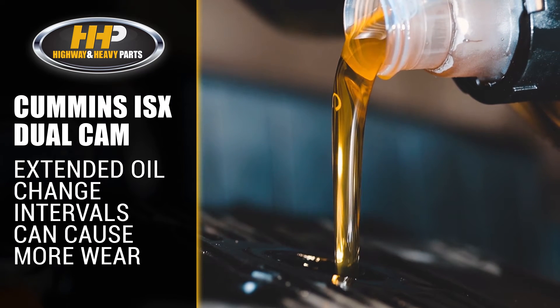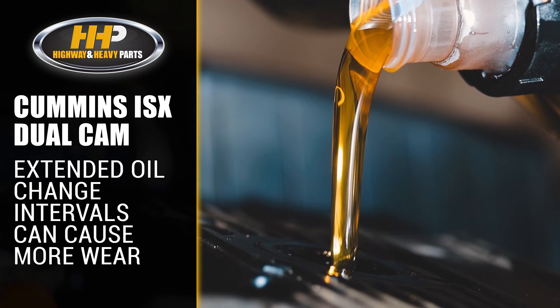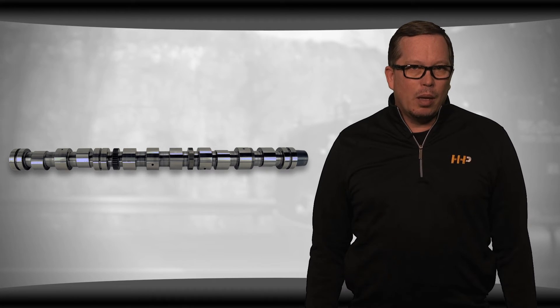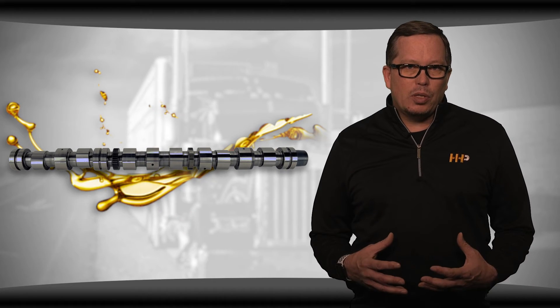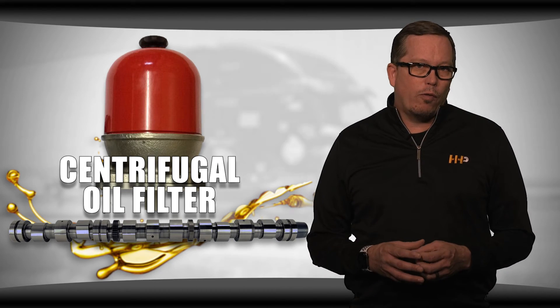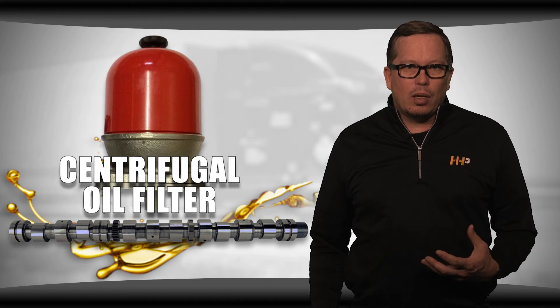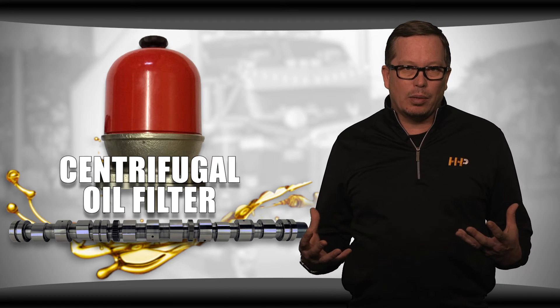Oil change intervals are extremely important, as extended oil change intervals or coolant dilution into the oil will cause wear on the camshaft and the camshaft bearings. It's important to know that the dual cam injector camshaft lives horizontally. Because it's oil fed through the center of the camshaft, it spins. So a lot of companies use what's called a centrifugal oil filter. The idea is the filter is going to use centrifugal force to pull the contaminants to the outside, which results in oil passages starting to get reduced in size from solid buildup.